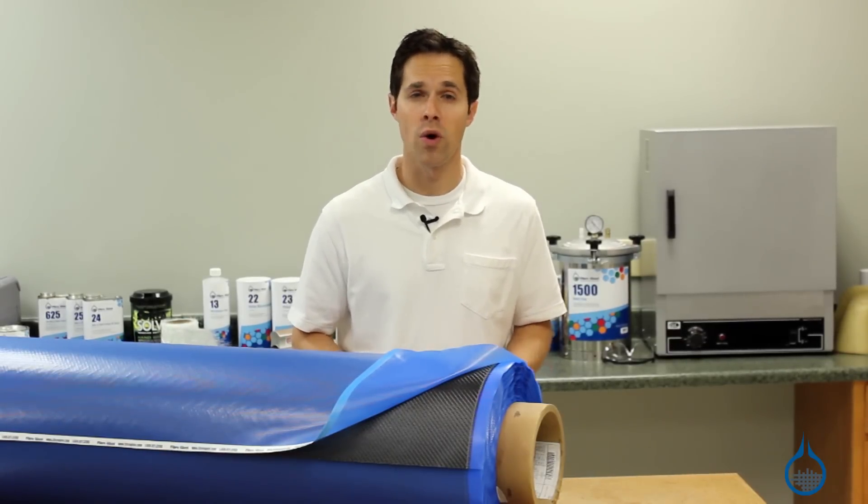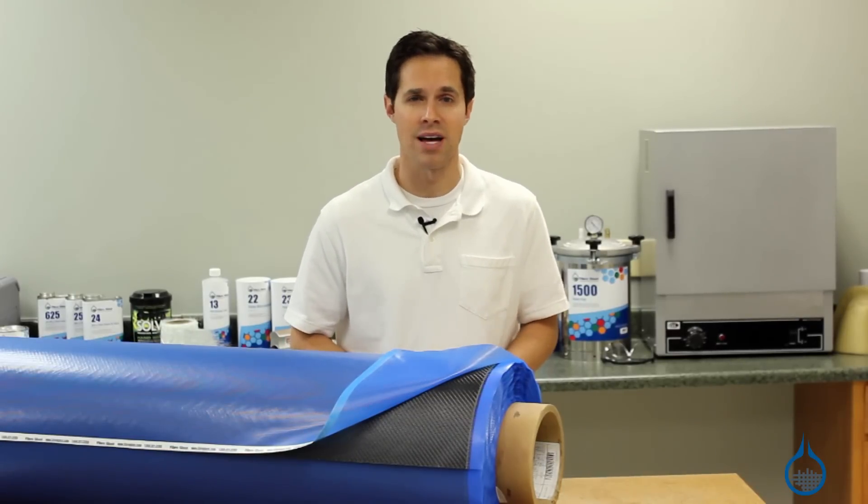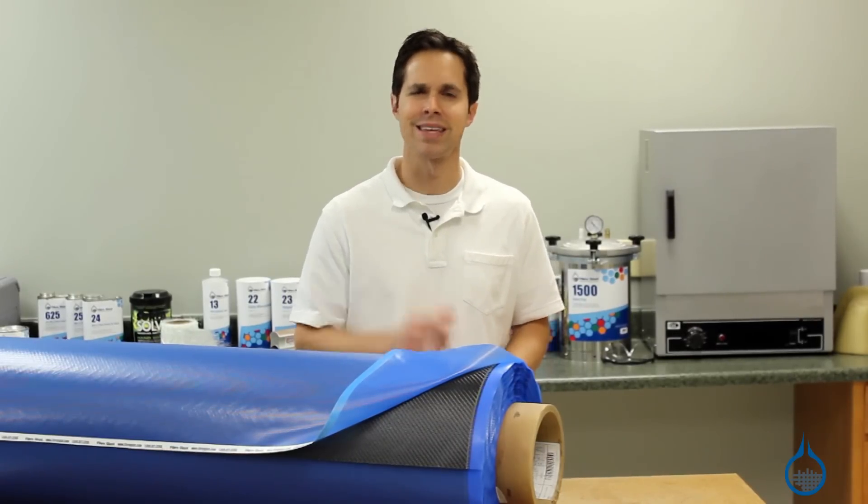Get more details on our number 3111 and our Fiberglass Pre-Preg 3110 at Fiberglass.com. Thanks for watching today, and don't forget to like this video.